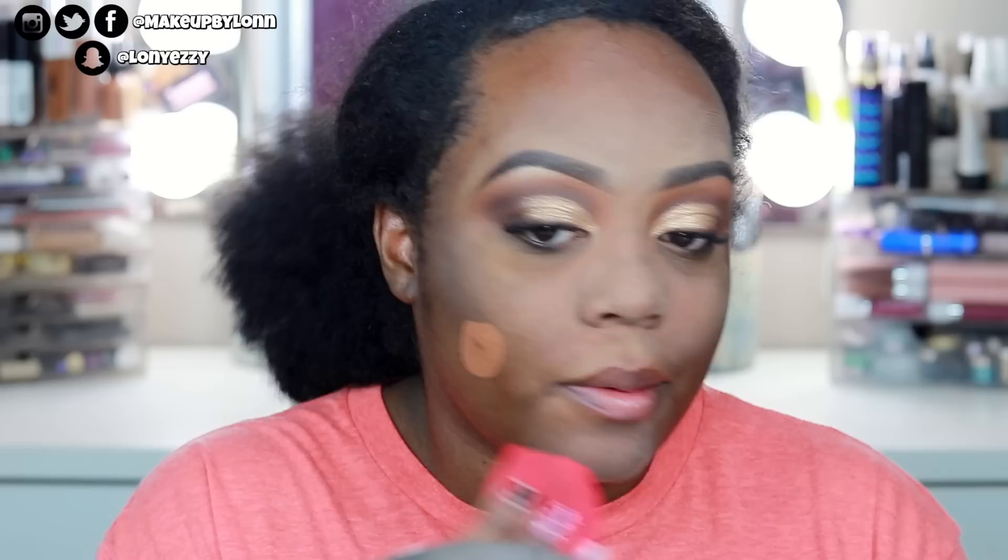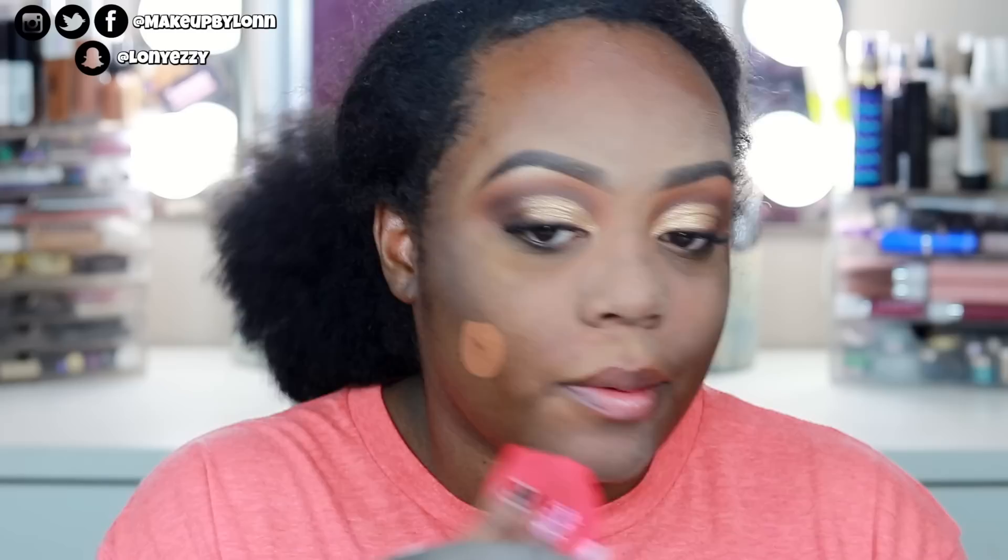For foundation I'm using the LA Girl Pro Coverage Foundation in the shade Toast. I used this in yesterday's video and I was like, why haven't I picked this up? It's so full coverage and gorgeous. I'm applying it with a Morphe sponge. It's a little light for me right now, but it looks so flawless. The downside is it's not really oily-skin friendly — you can get really oily fast — so I never mention it in my favorite foundations. It's just such a beautiful foundation.